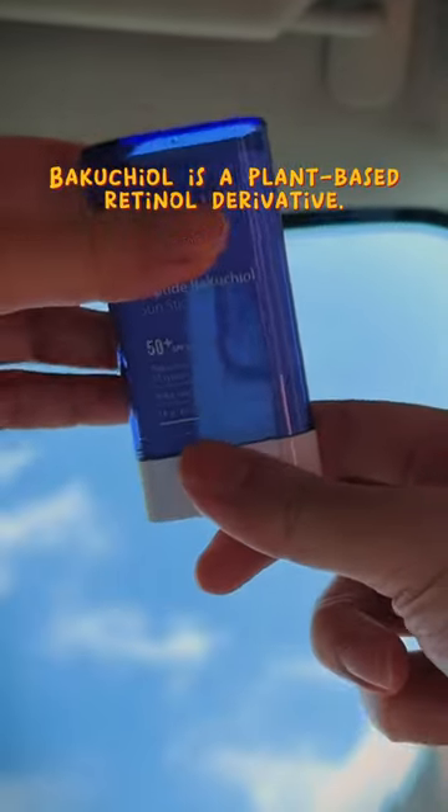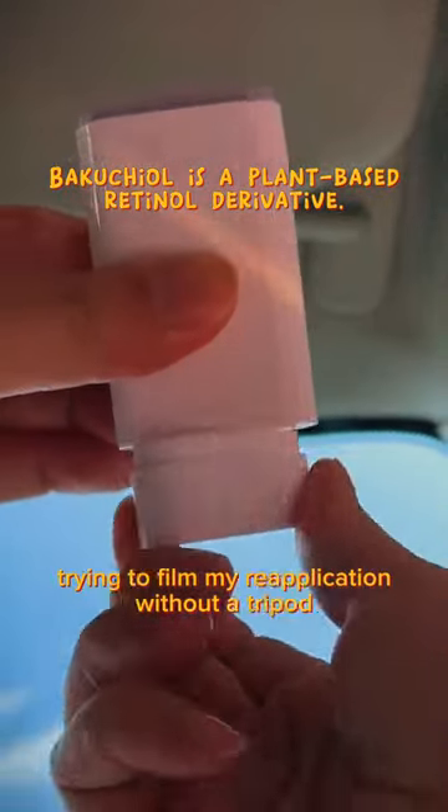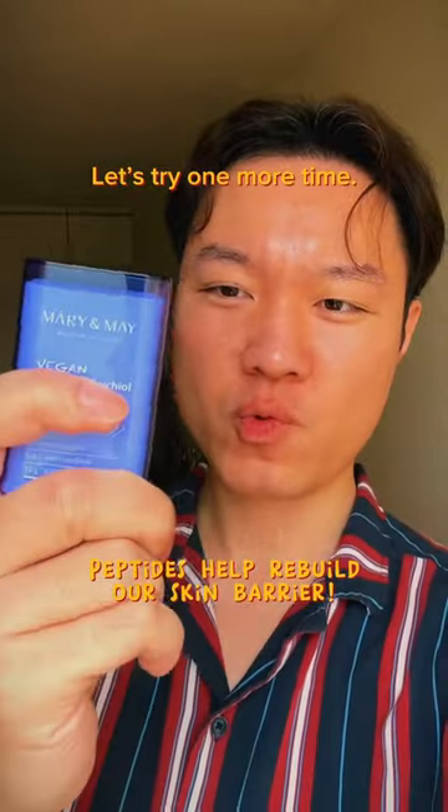Marianne made peptida vacuum stick. Trying to film my reapplication with a tripod — *gave up* — let's try one more time.